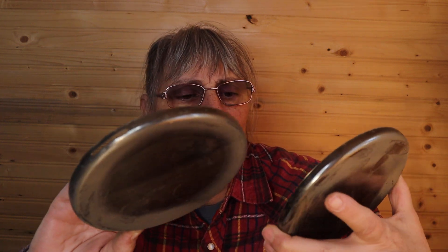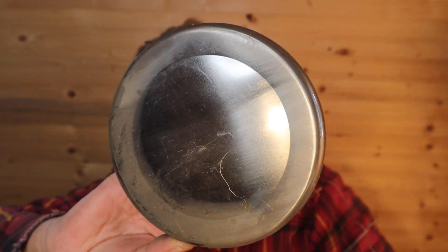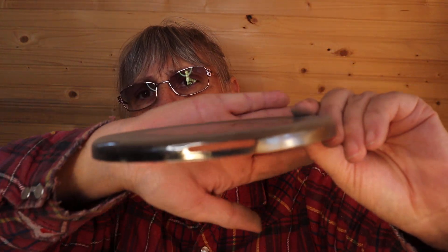Just two made-in-Hong-Kong pieces — I would imagine these are canister tops because on the side it does have the air vents right here. I'm guessing that's what they're for.